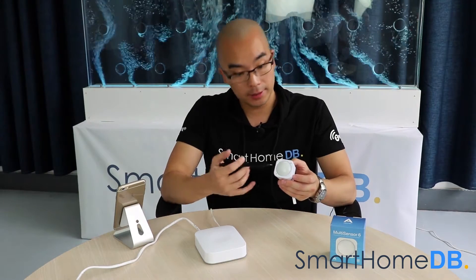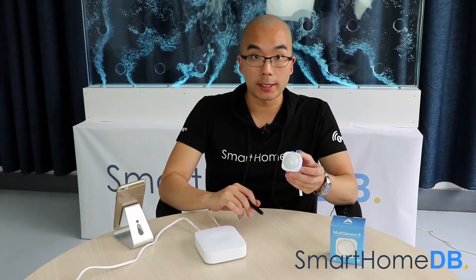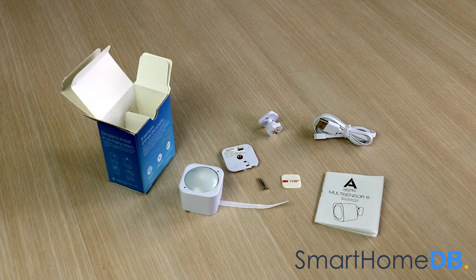Today we will be connecting an Aotec Z-Wave Multisensor 6 with a Samsung SmartThings Hub. When you buy an Aotec Z-Wave Multisensor 6, the box will contain the following items.